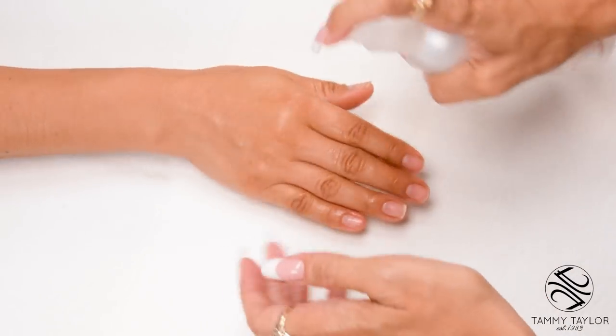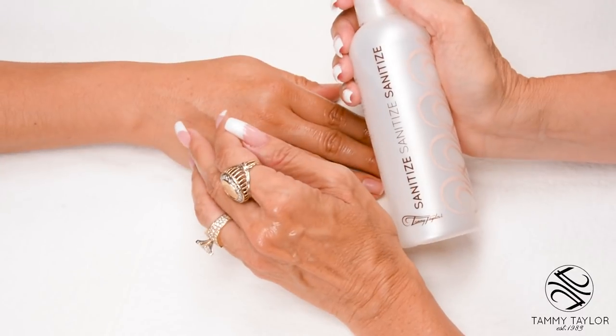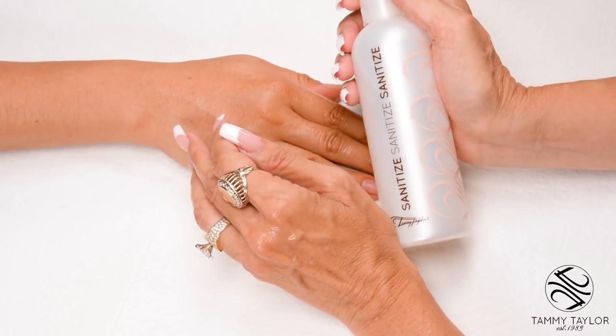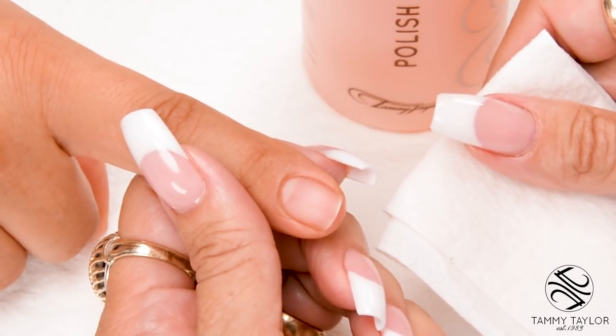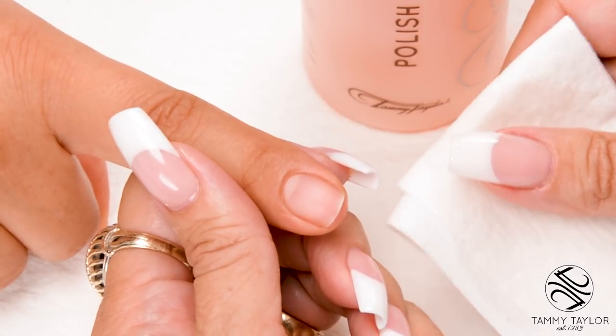Sanitize your hands and your client's hands with Sanitize, available in Peach or Gardenia. Remove the polish with Fast Acting Polish Remover, available in Peach or Gardenia.